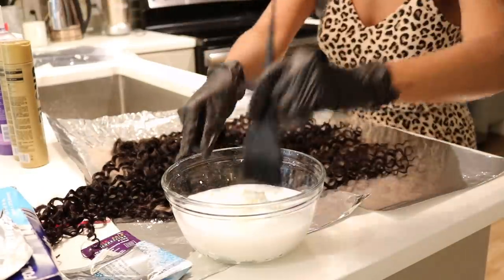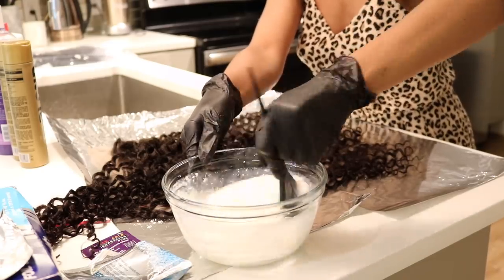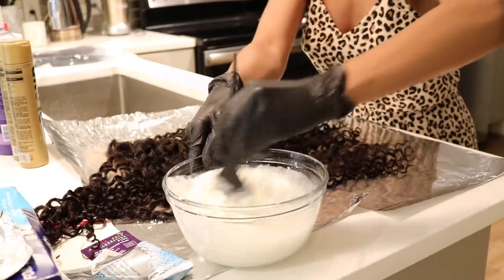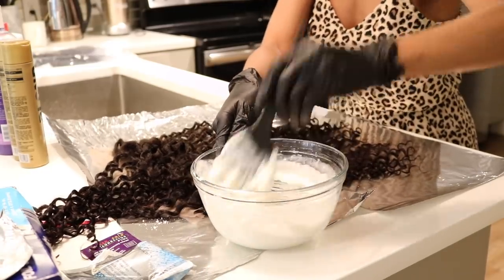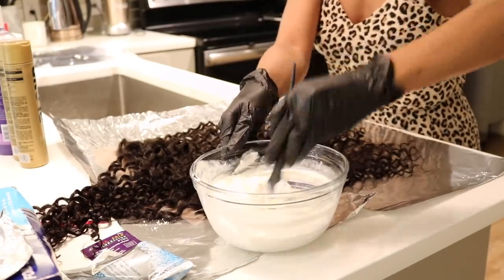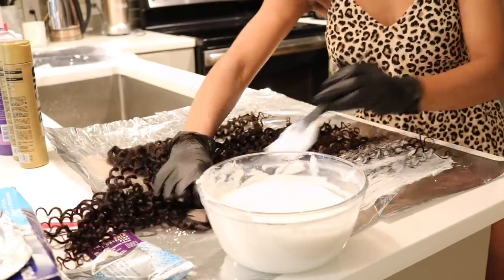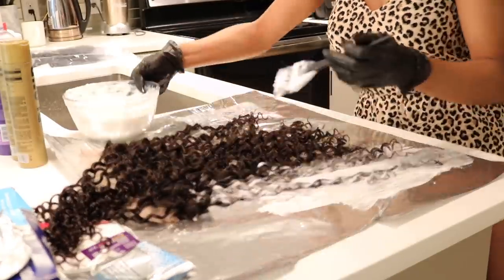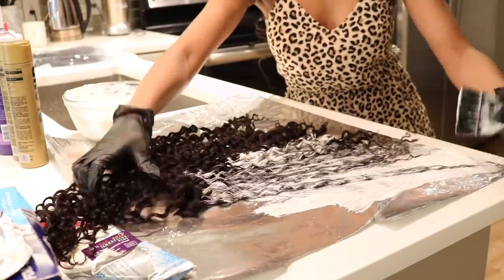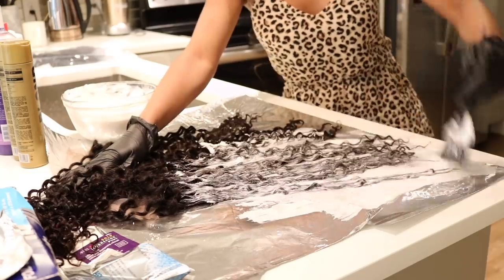Here I am mixing my bleach and my developer. The Blonde Brilliance line is going out of stock or being discontinued — that's what the representative at Sally's told me. You can just use the standard BW2 or the Clairol basic white bleach. I wanted to try the Blonde Brilliance line for the first time to see if it was a little better. I liked it, but if you can't find it, you can just use the standard.